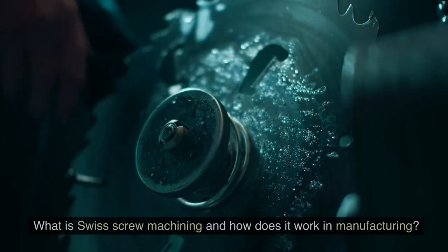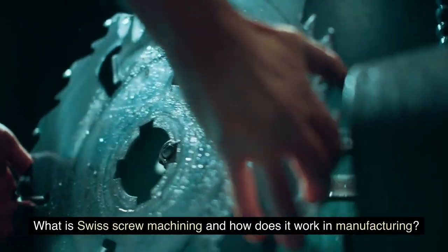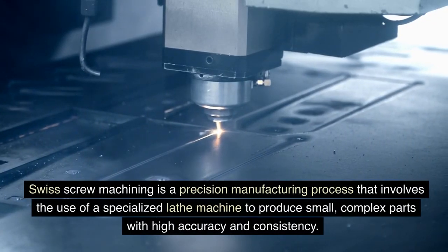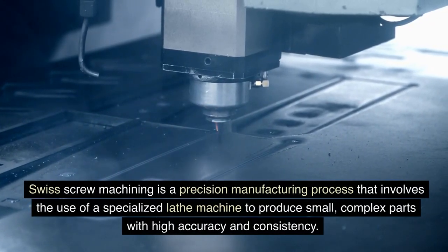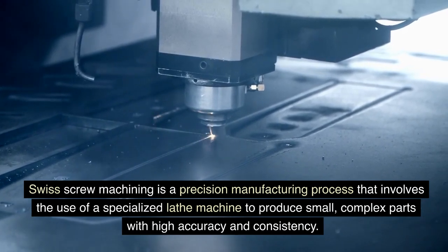What is Swiss screw machining and how does it work in manufacturing? Swiss screw machining is a precision manufacturing process that involves the use of a specialized lathe machine to produce small, complex parts with high accuracy and consistency.